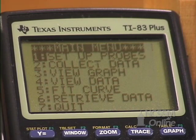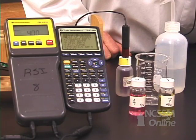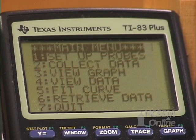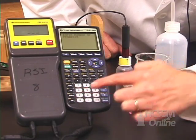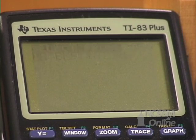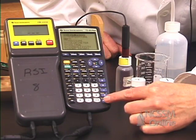Now you have a menu that says 'Set Up Probes.' We're going to tell the CBL and the calculator what probe we have plugged in. Press enter to set up probes. It asks how many probes we're using — we're using one, so press 1 and enter. Then it asks what kind of probe, and we're using a pH probe, so select pH probe.